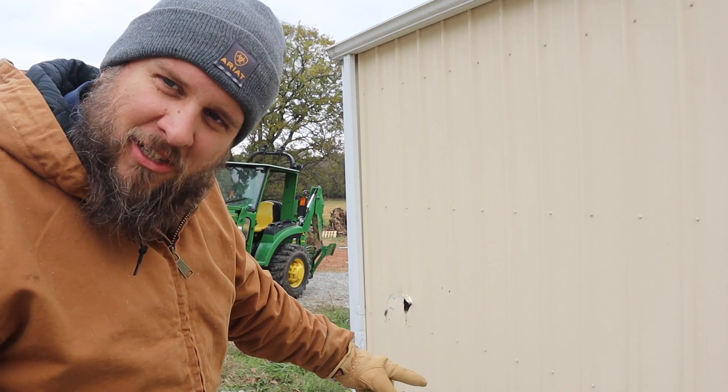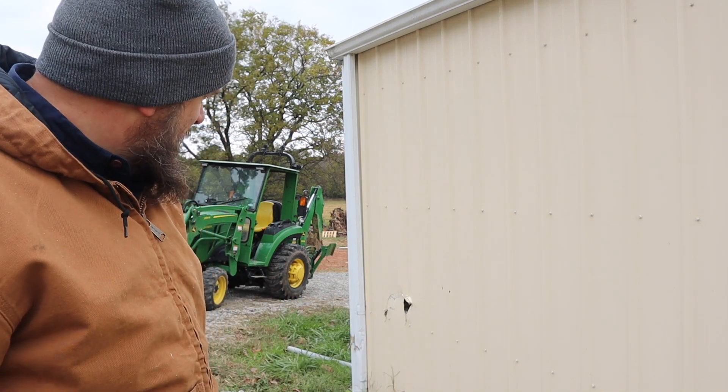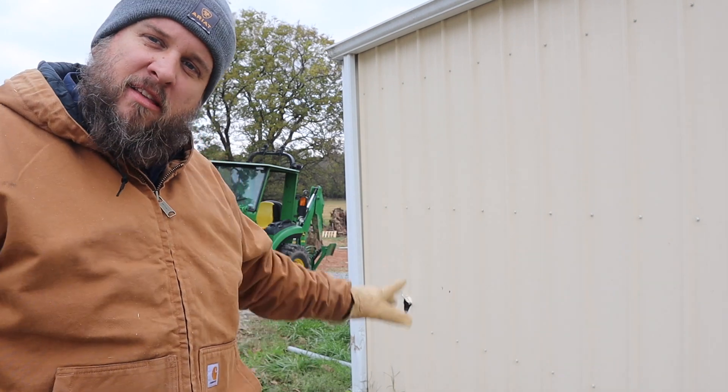Well, just when I thought I didn't have enough to do, I poked a hole in my building and now I've got a repair to make. But right now I'll just get the rock out and spread it the way I wanted, then we'll come back to that.